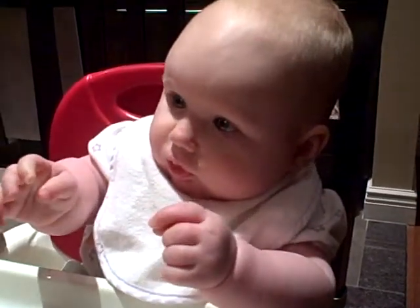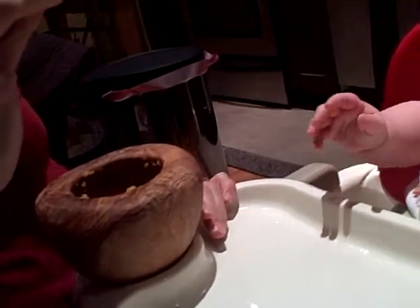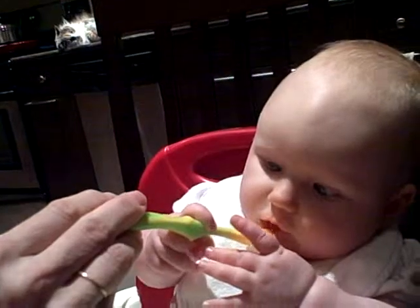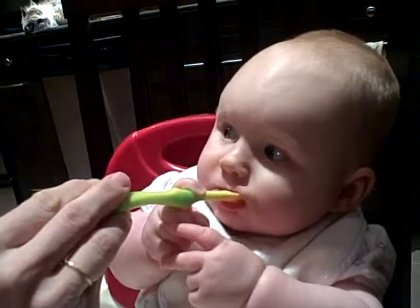You can, yeah, put that in your — you want more? Let's see here. Let me just give you a little bit more. You ready, Freddy? Butternut squash, Rosalie.